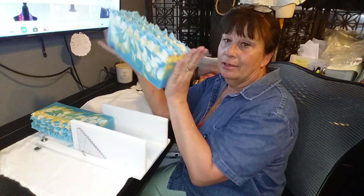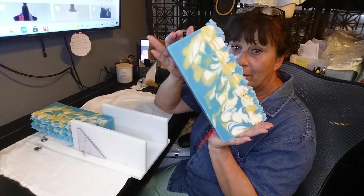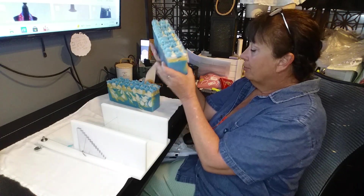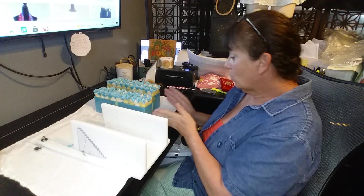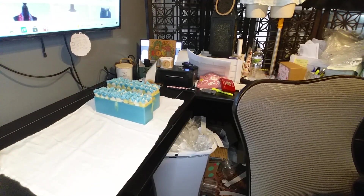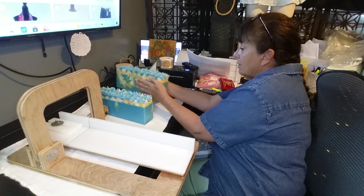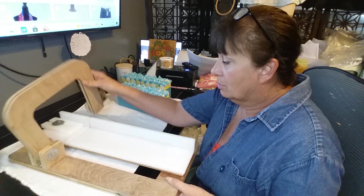Oh, that is gorgeous! Let's just hope that the other cut is the same. Now I have two loaves of soap to cut. Wow, that turned out very nice — very happy with that. They're supposed to be two and a half inches wide but one is always just a little bit wider.